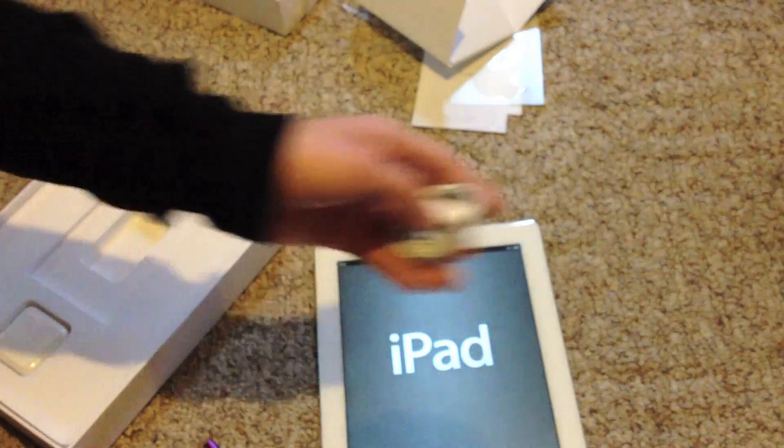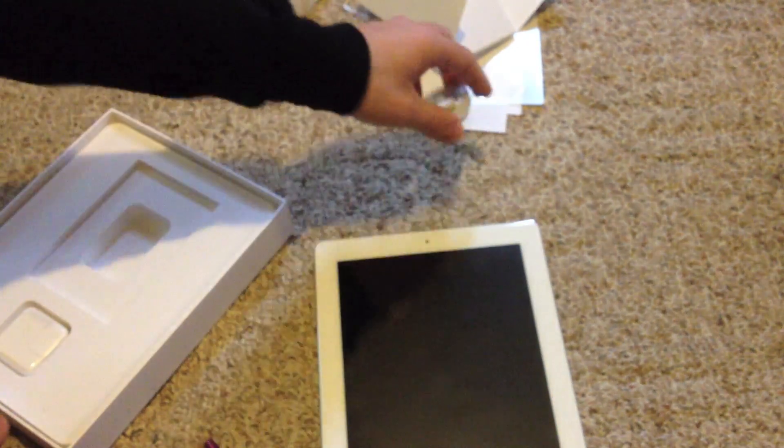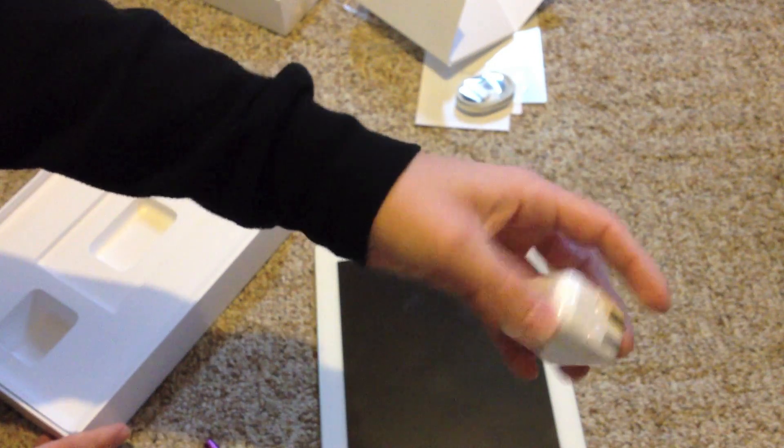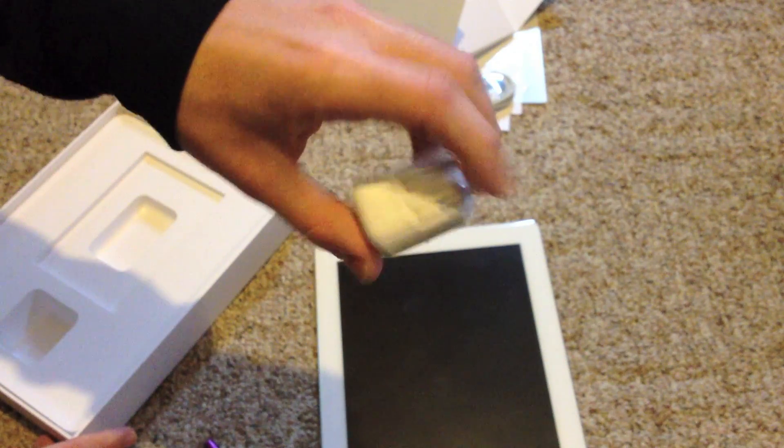And right here is our 32-pin connector so we can charge our iPad. And yes, it does come with a little USB charger that plugs into the wall, right there, as you can see. Sorry for not getting it in the camera.